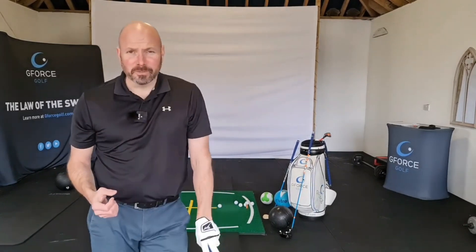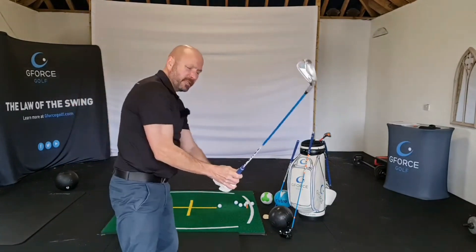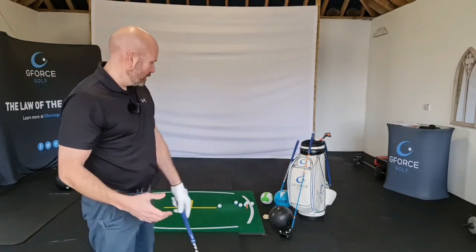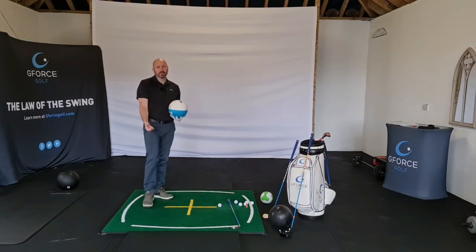As you know, the biggest fault in golf is swinging over the top. Getting to the top, your first move down is this way — you're swinging from out to in, you're slicing it off to the right, you're pulling it to the left, and you're losing distance. We need to get the arms down quickly.